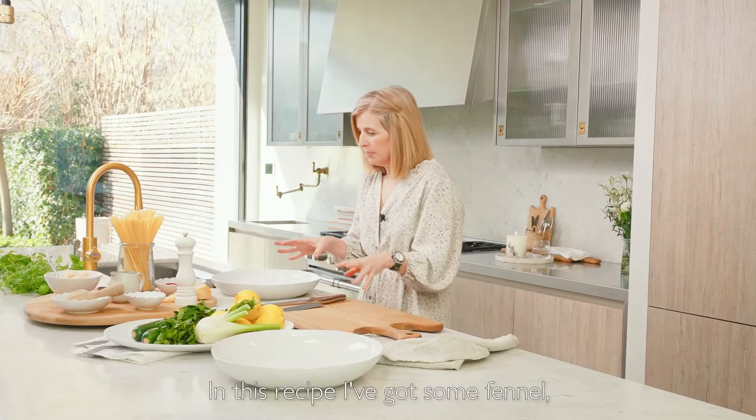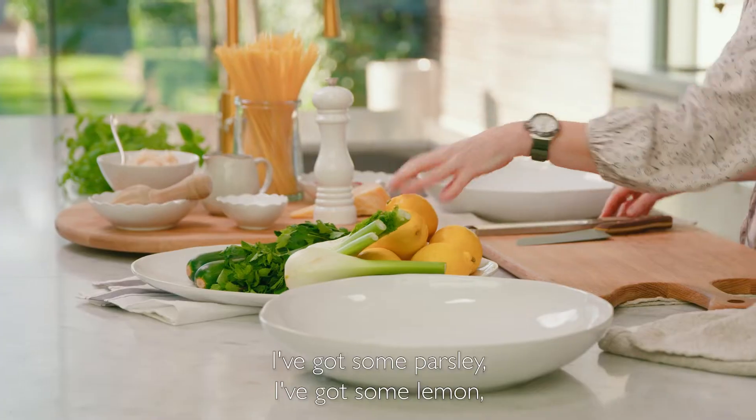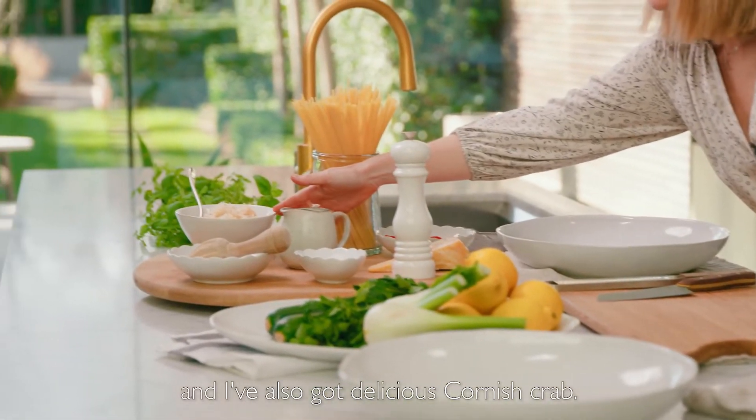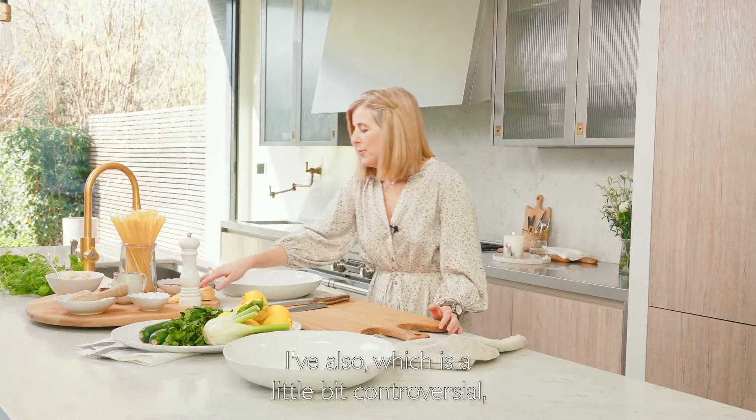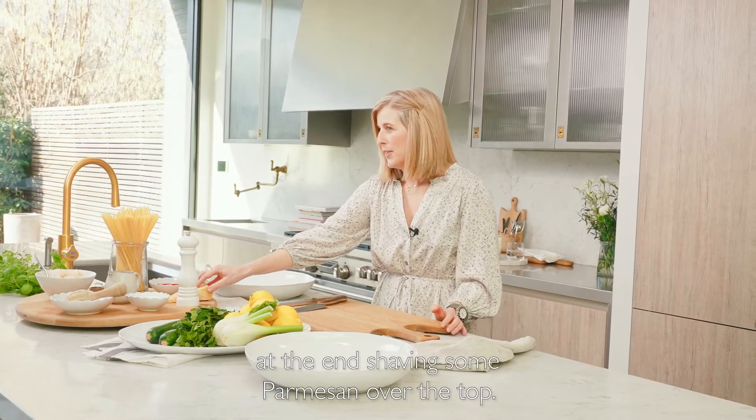In this recipe I've got some fennel, I've got some parsley, I've got some lemon, I've got some chilli, and I've also got delicious Cornish crab. I've also — which is a little bit controversial — at the end, shaving some parmesan over the top.